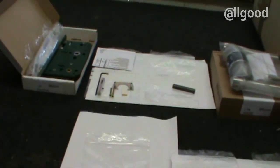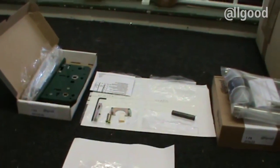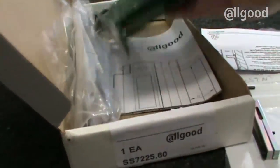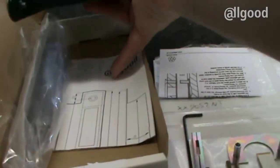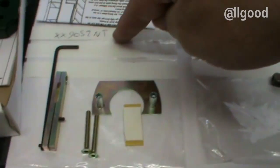First you need to make sure that you've got all the correct components, as sometimes they are not all packed together. You'll need a lock case which will be marked 7225 — it will have two square followers. With it there'll be fixing instructions and the strike plate. Next you'll need the top spindle; this one is marked 9052NT with some instructions. The spindle itself is split into two pieces.